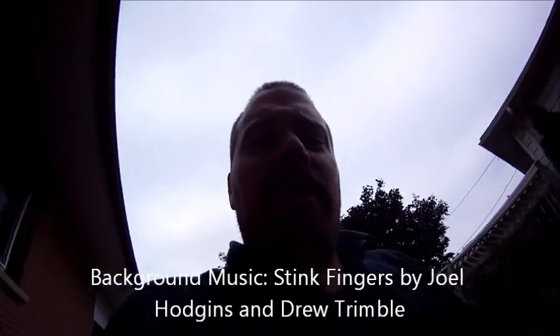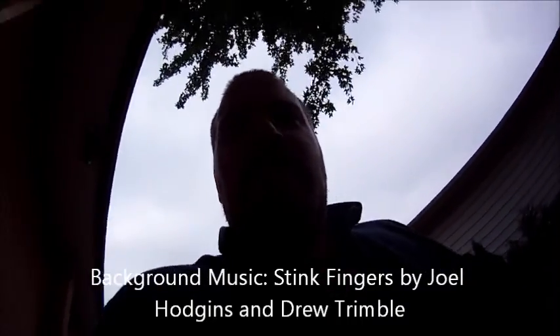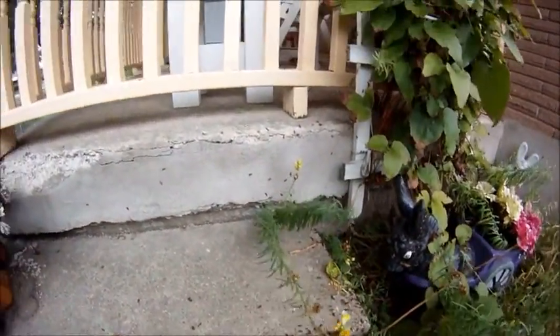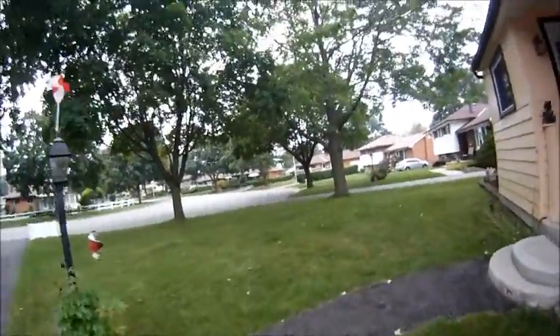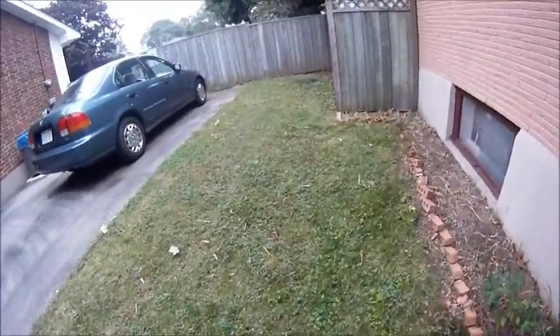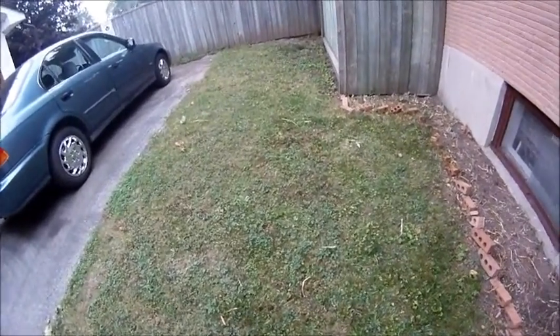When you have an ant problem, what do you do — especially this time of year when they mate? Three times a year mainly, there's a bunch of males in there and they're all playing ants. If we go around the side of the house, it looks like the ground is moving — technically it is. I just came by earlier and I sprayed, tried to kill as many as I can.